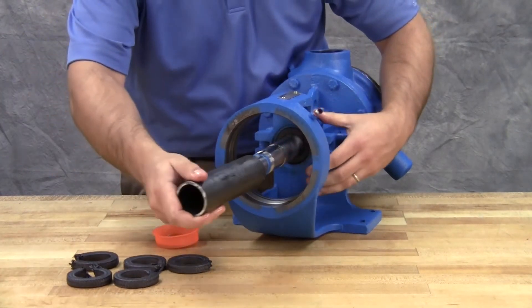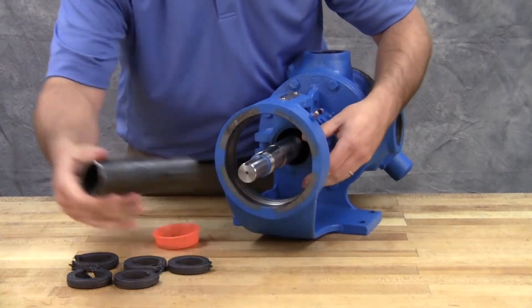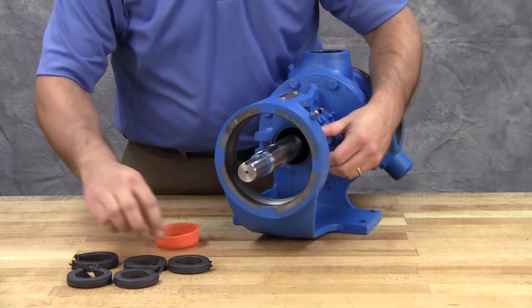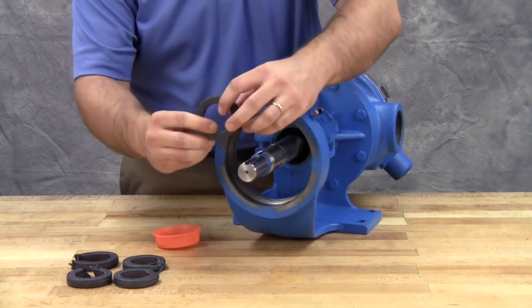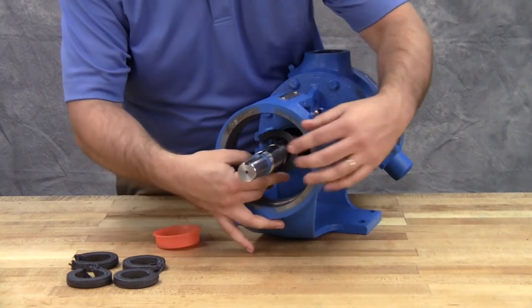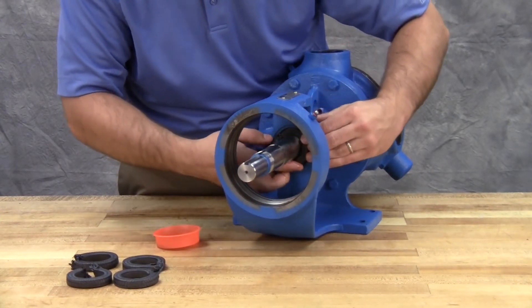A length of pipe will help to seat each packing ring. Stagger the packing ring joints from one side of the shaft to the other to make sure there is no direct leak path through the packing.